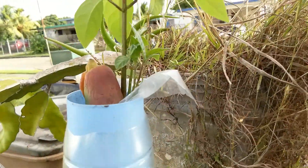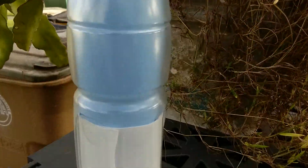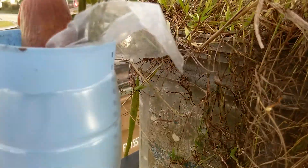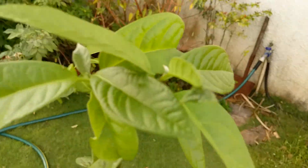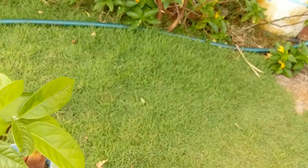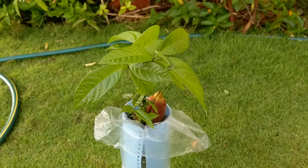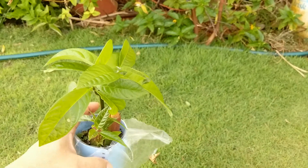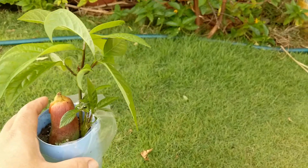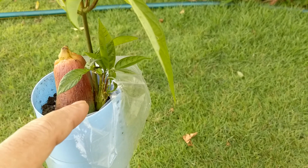It's doing real good. It's been at least three months since the avocado — very healthy. This one is a polyembryonic avocado; all those shoots there will have all kinds of different avocado varieties.